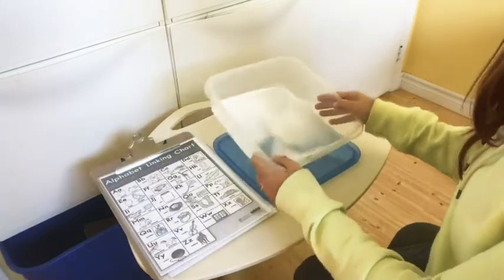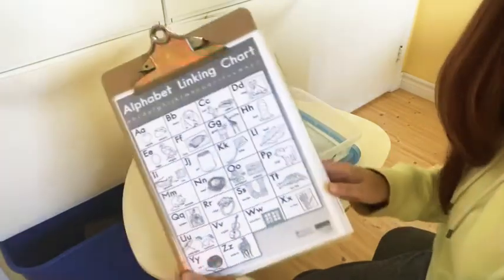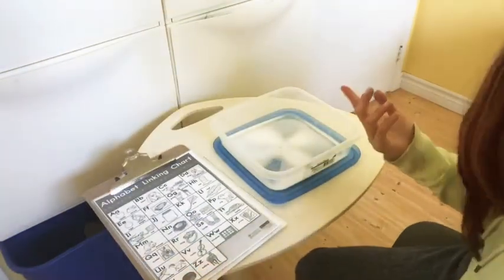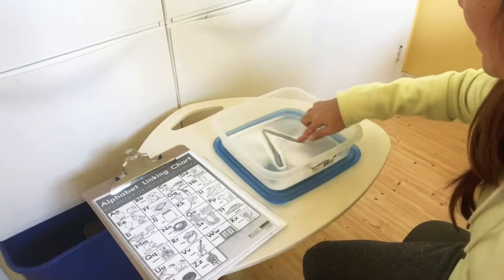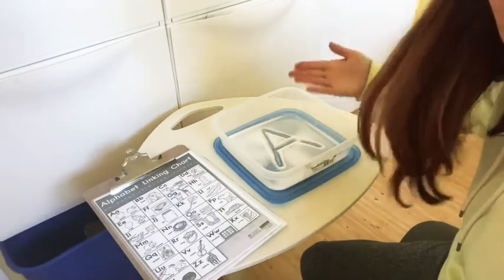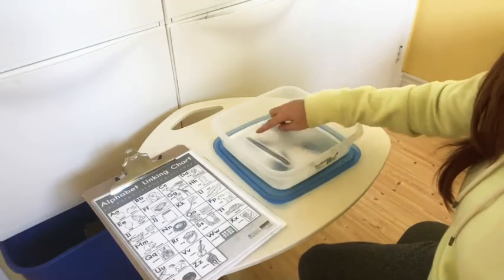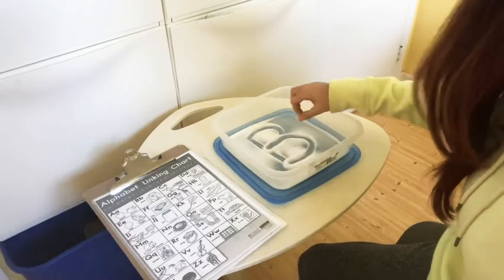So you're going to put it in front of you. I sent out an alphabet linking chart this week, so I want you to pick a letter — or even do all of them — and use your finger and write the letter in the salt. How cool is that? And then when you're done, all you have to do is use your hand or shake it around, and then you can do the next one.